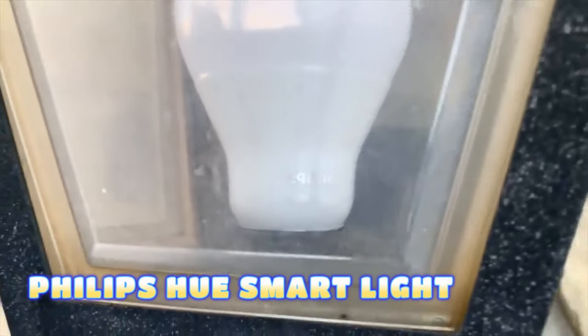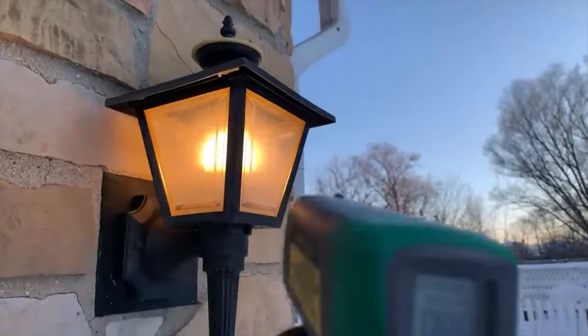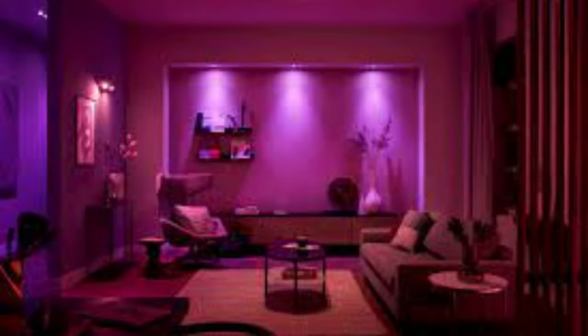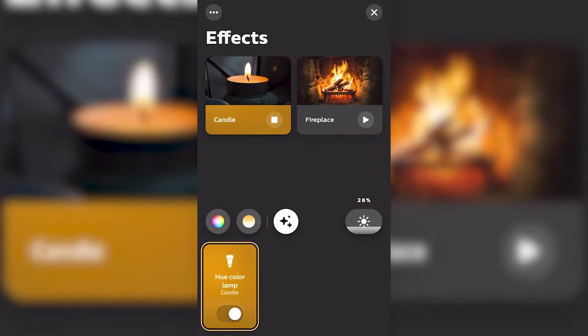The Philips Hue smart light is a system of LED bulbs, lamps, and accessories that can be controlled wirelessly using an app, a voice assistant, or a switch. A low-power wireless protocol, Zigbee, is used to communicate with the bridge.